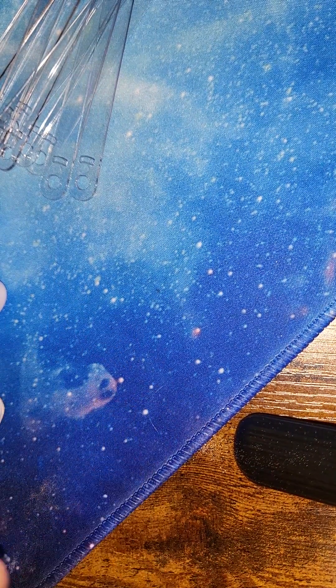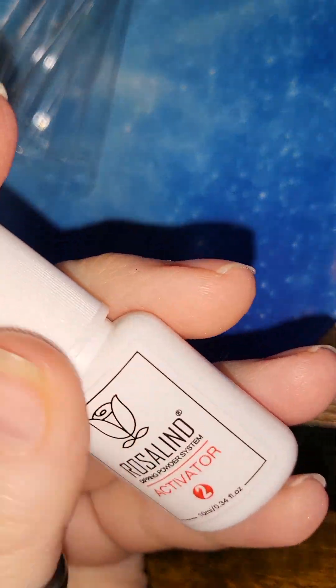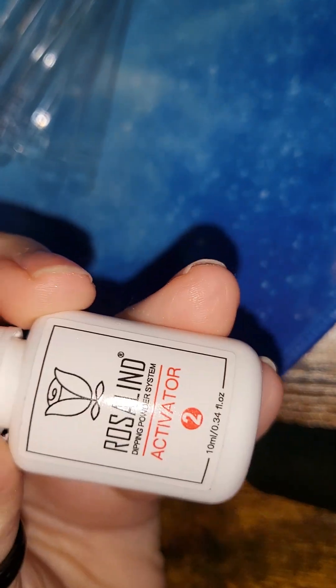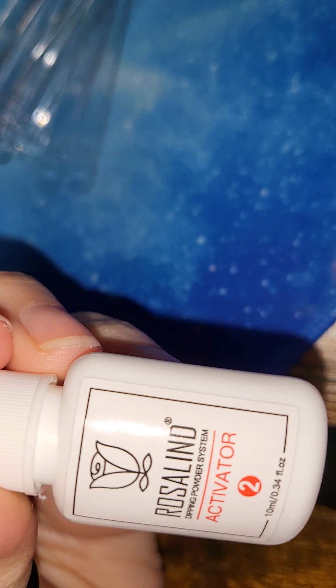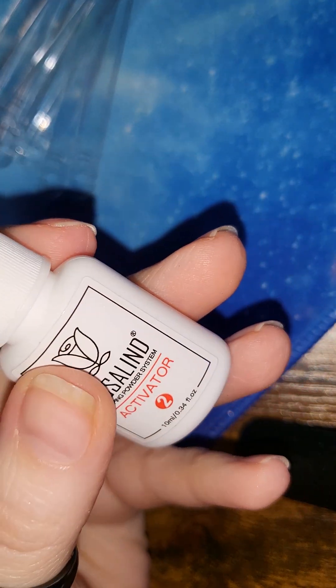After the base coat you dip your finger. Next is the activator — you use that after every single dip. But before you use the activator, you'll want to use your fluffy brush to brush the excess powder off of the nail. If you don't, loose powder will get into the bristles of your activator brush and you don't want that.